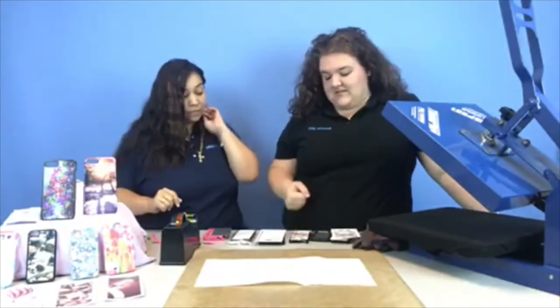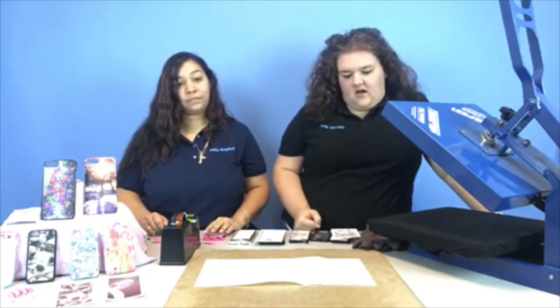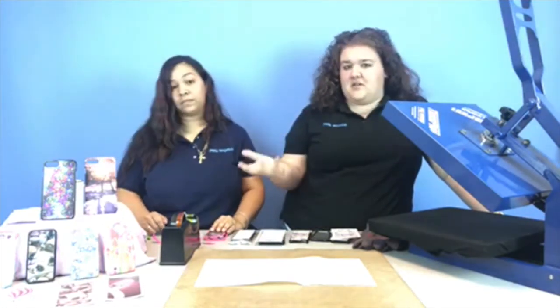Good morning everybody. Today we're going to be doing the wonderful world of cell phones — sublimation, back plates, everything you need to know. We kind of already have some stuff set up and ready to go, so we're just going to jump into it.